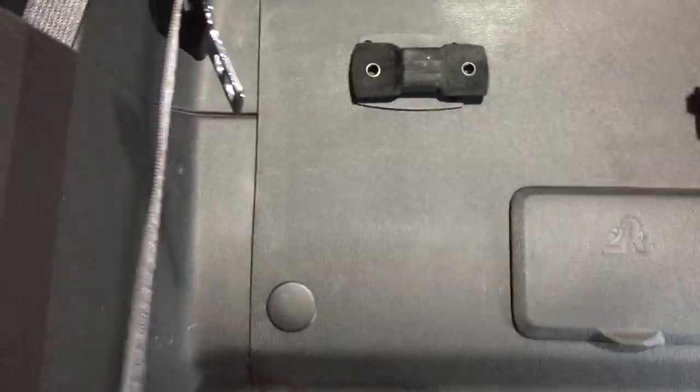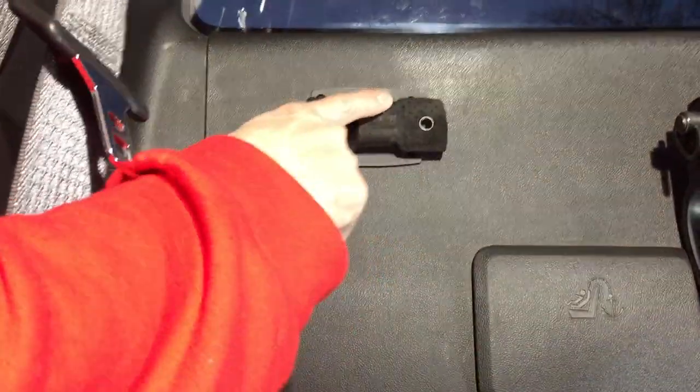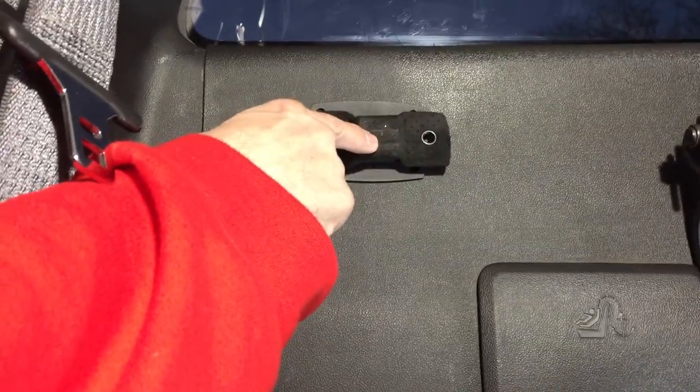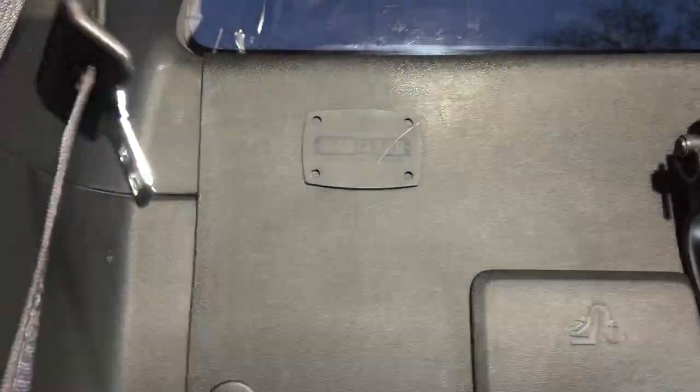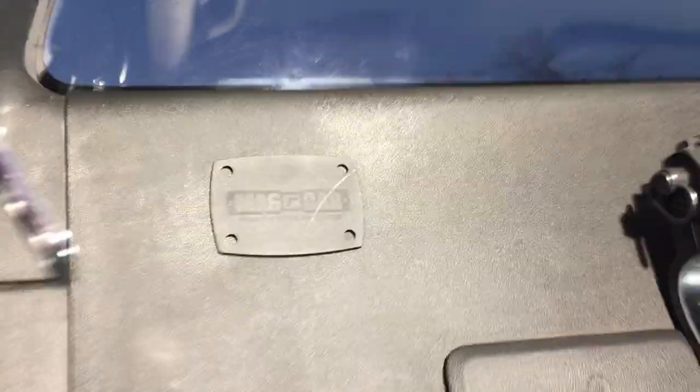For all pistols we recommend our standard Magbar. It allows you to draw your weapon with the magnet in place. The magnet has a durable microfiber suede so it will not scratch your weapon's finish. It's also mounted on the screwless mounting plate.